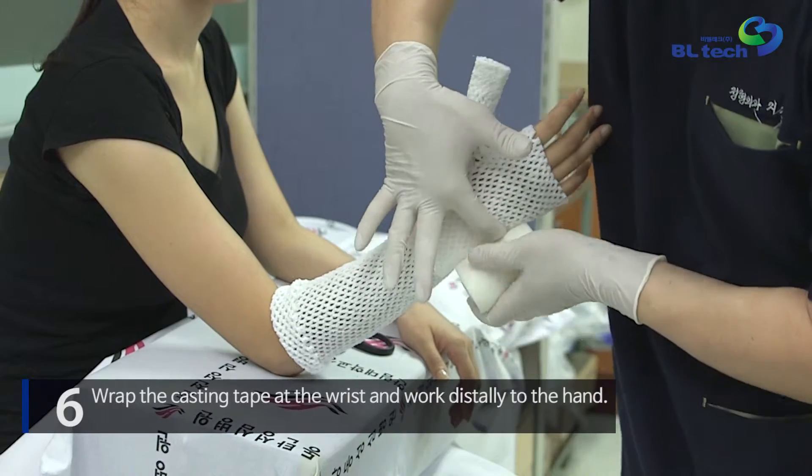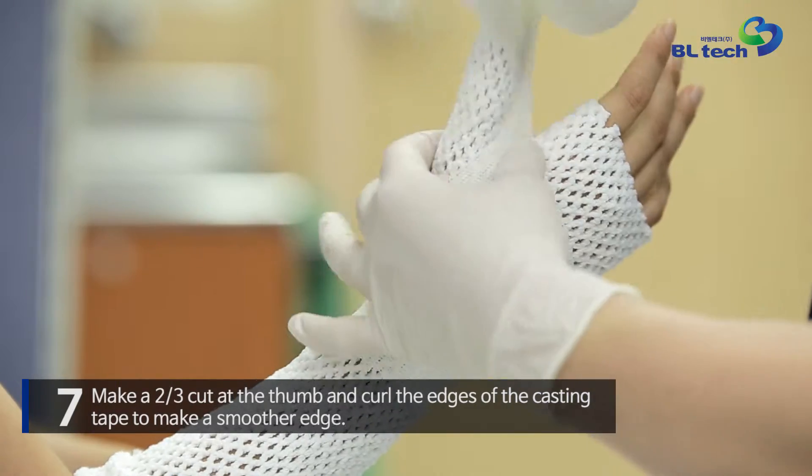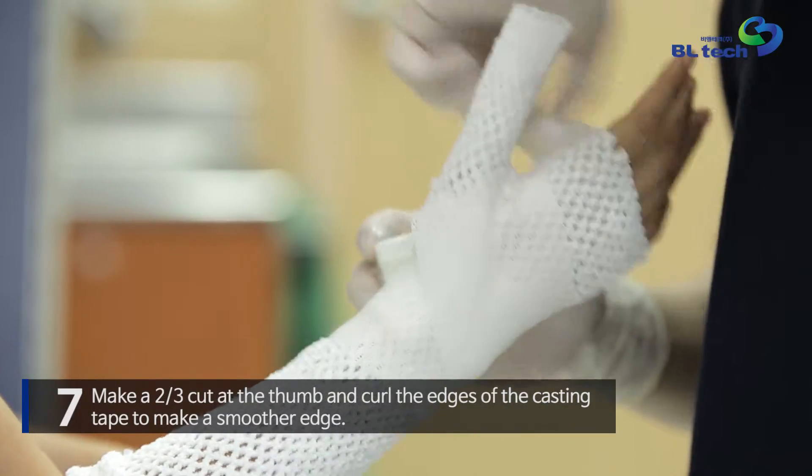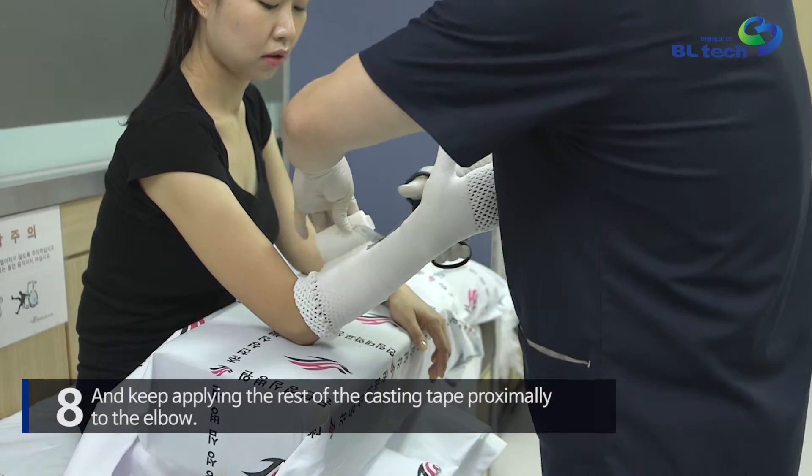Wrap the casting tape at the wrist and work distally to the hand. Make a two-thirds cut at the thumb and curl the edges of the casting tape to make a smoother edge, then keep applying the rest of the casting tape proximally to the elbow.